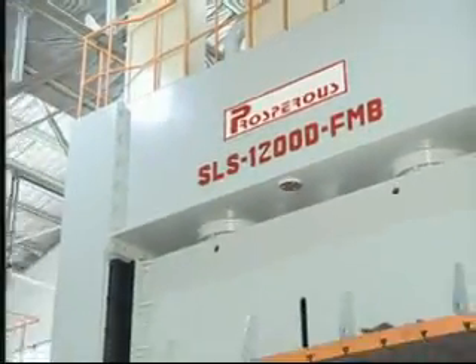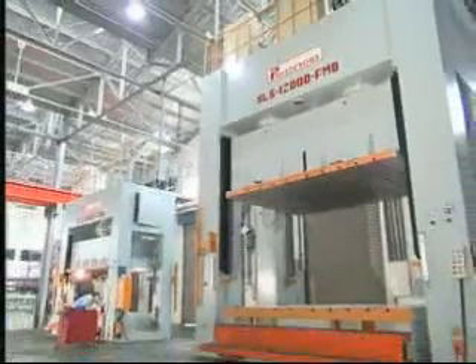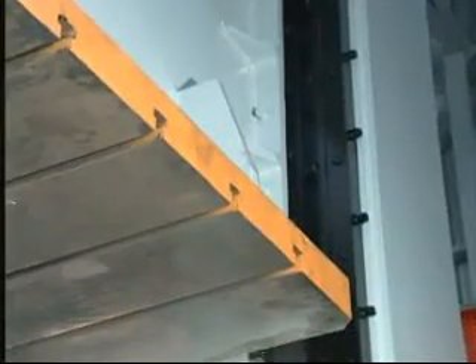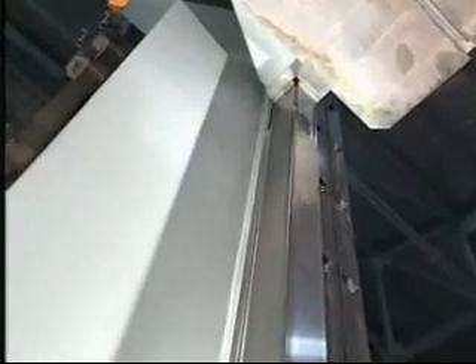Machine Structure with High Accuracy. The frame, including the crown uprights and base, is formed by welded steel through annealing to eliminate residual stress. The box type slide is designed in 8-way jib guides and driven in vertical motion. It is able to maintain press accuracy in long term operation and also provides stable and equal pressing capacity.